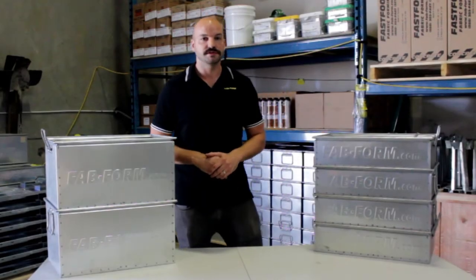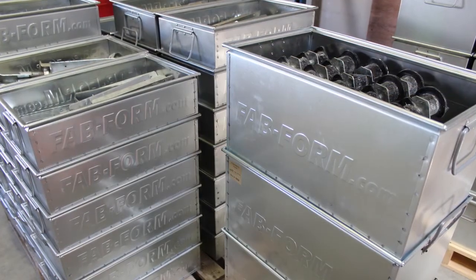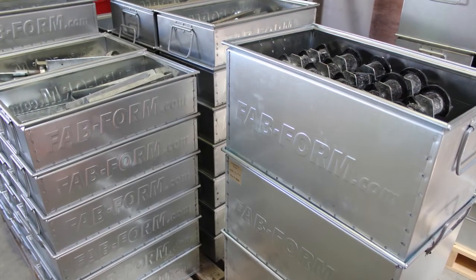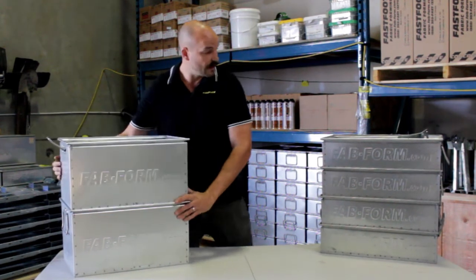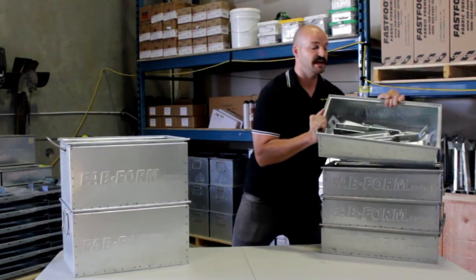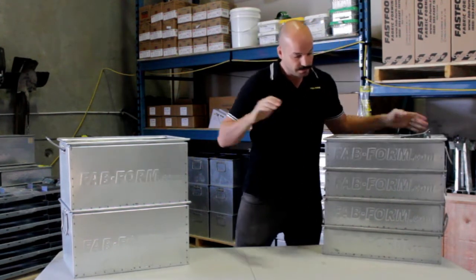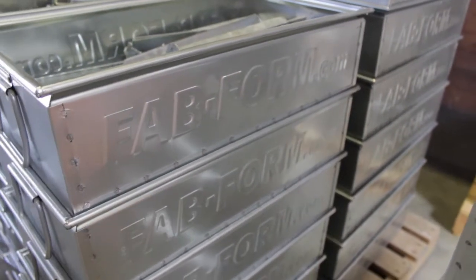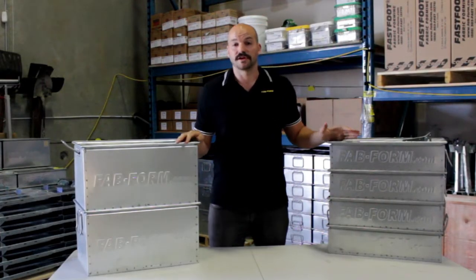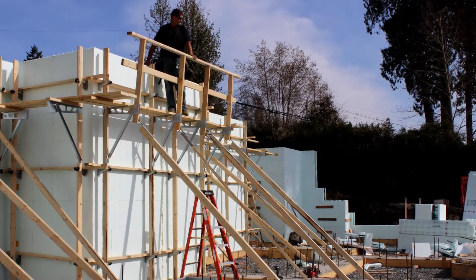Joey here with Fabform Industries, here to show you the new tote system for the Zont Bracing — the Zotes. The Zote holds 20 Zont Brackets, and the Low Zote holds 10 Zuppert Wall Aligners. Both of these are galvanized, they're stackable, and they can take a beating on the job site. With the addition of the Zotes, Zont Bracing is now the ideal solution for ICF dealers for 5 reasons.